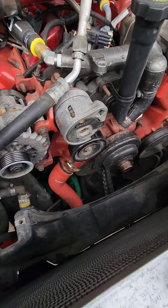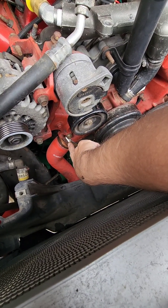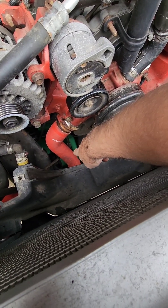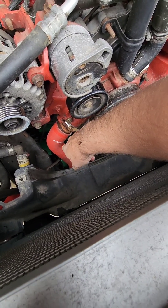Next little tip: I've got the clamp off the lower radiator hose. What I do is screw the clamp back onto the water pump so that it won't fall down into the buckets below. I've got two buckets down there — otherwise it's another pain to reach down and get that clamp out.